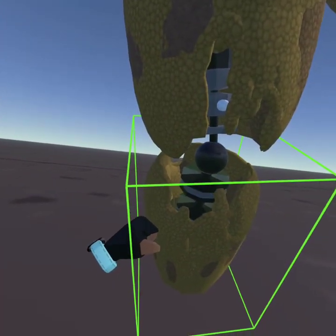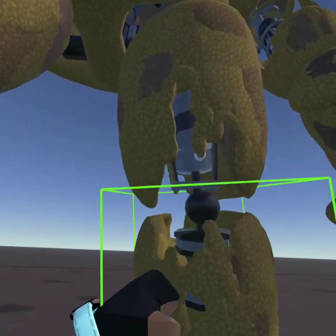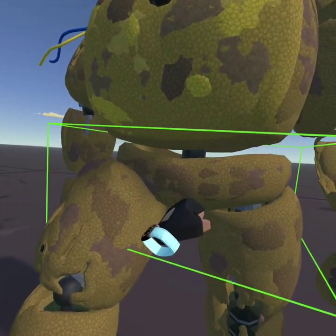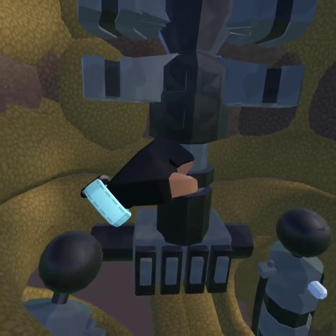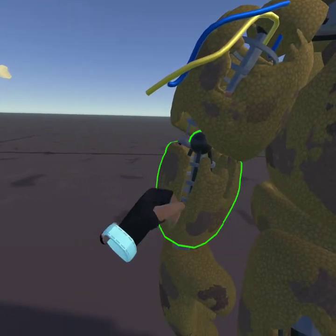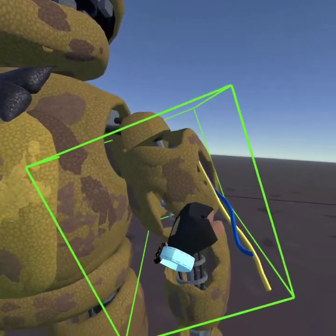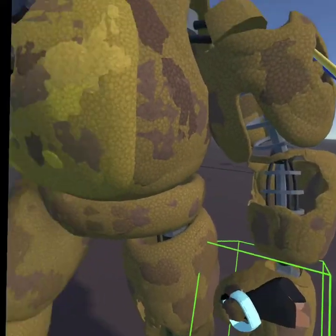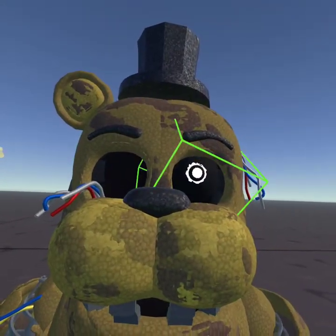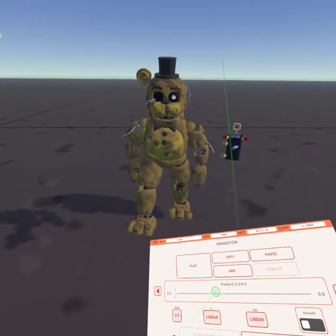So you won't have to be stuck with the default pose. I am a bit bad with making hands in walking animations, but here's the first frame.